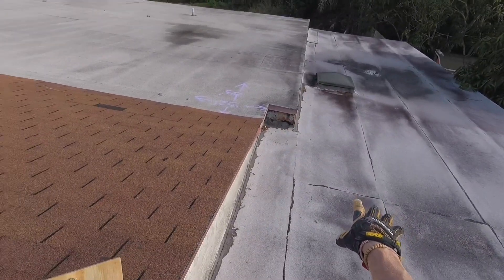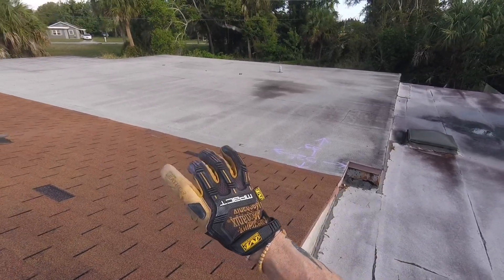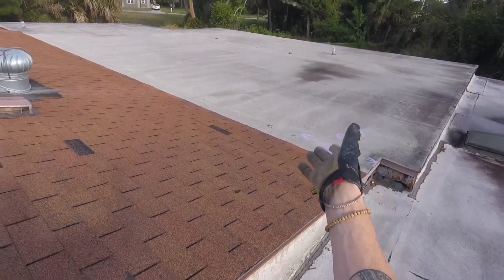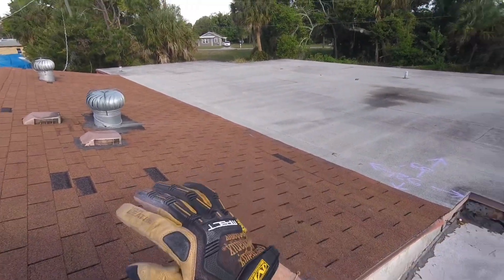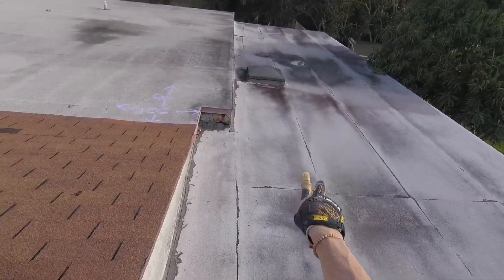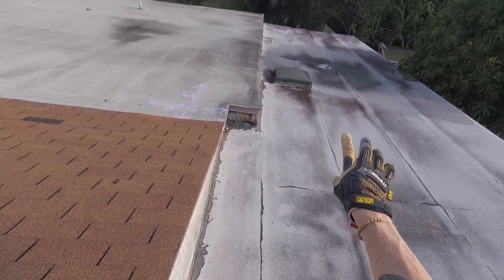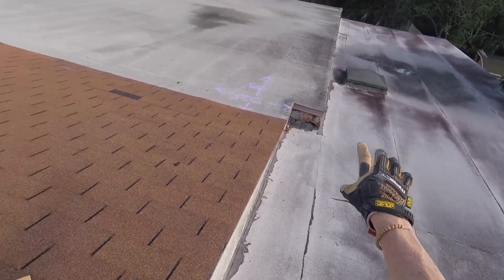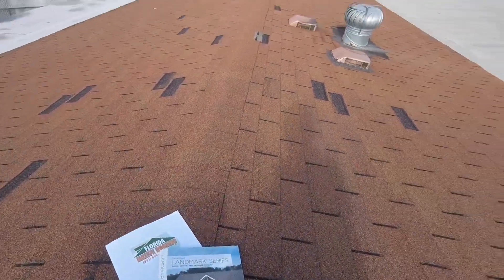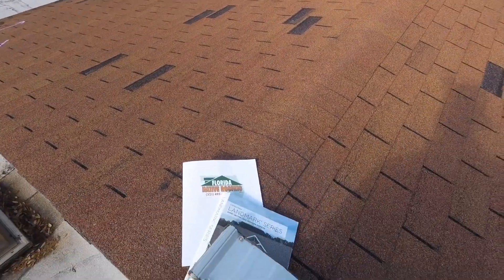Underneath the new flat roof, there's what's called tapered insulation board — an ever so subtle slope that allows water to move away from the house, which is vitally important. On the flat roof, there will be two layers of additional waterproof flat roof material. And then we're going to install CertainTeed Landmark shingles on the pitch section. That's how Florida Native is going to do your roof. I look forward to working with you. Thanks.